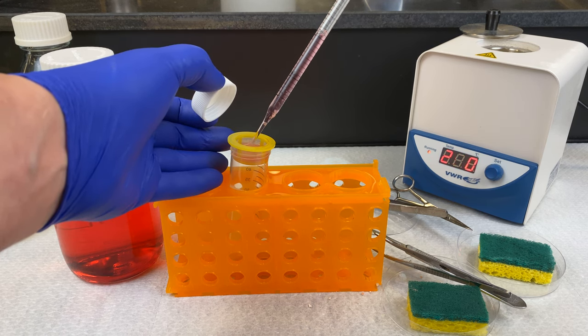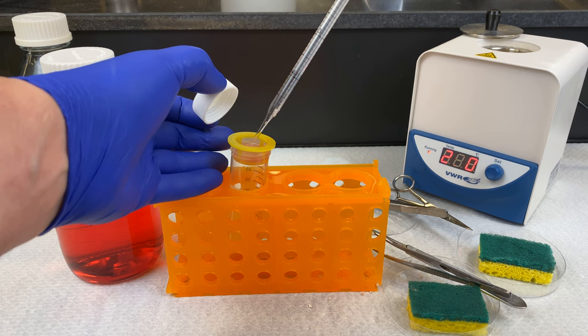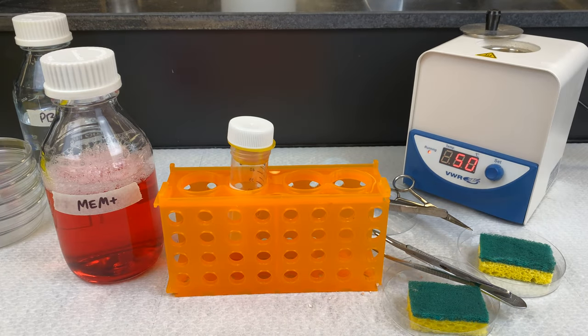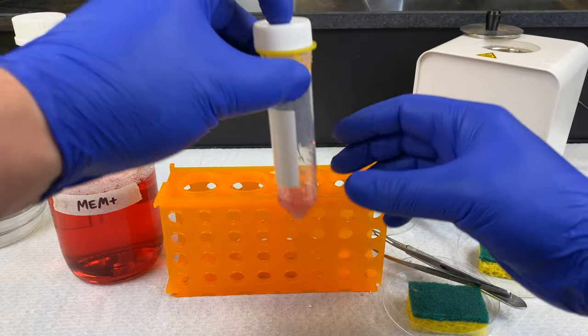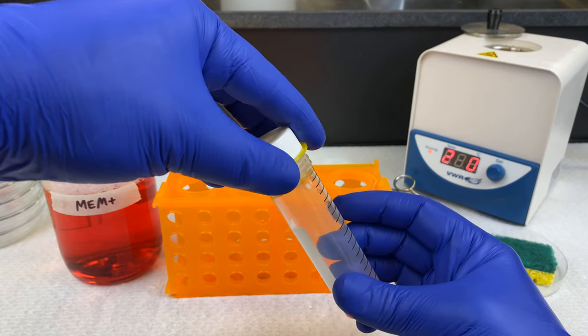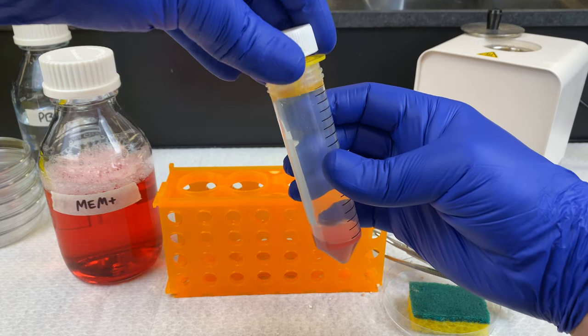Sometimes there's a bit of vacuum pressure that forms, so you have to lift up the side of the cell strainer. It depends on how much tissue is covering the cell strainer on the inside. If it's not flowing through, just lift it up a little bit — that'll break the vacuum seal and your cells will run through.